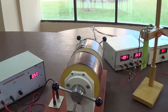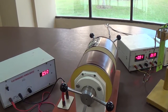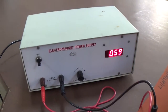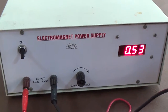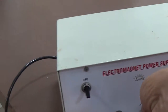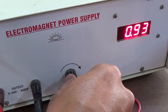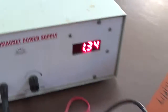This experiment is related to the Hall effect. This apparatus here is the electromagnetic power supply. I have switched it on and from this knob I can increase the current. This current is connected with the electromagnet.